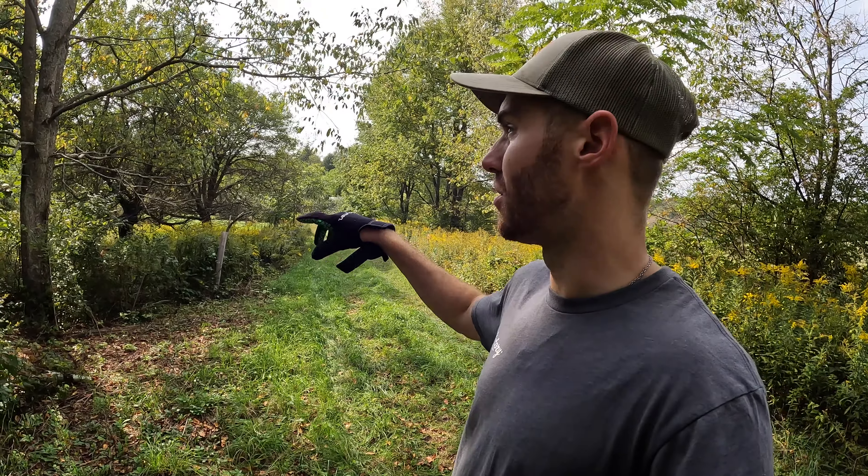Trail Camera Tuesday — start getting licking branches, vines, whatever you can out. Get your cameras on them and you'll start being able to inventory your bucks. Old tree, Moultrie Edge is going in. Trail Camera Tuesday — hang your vines.